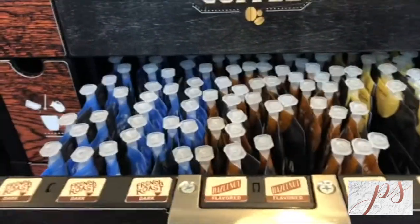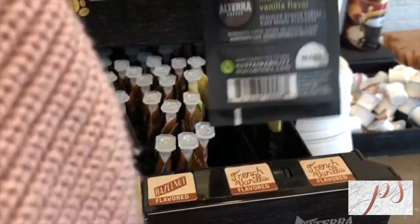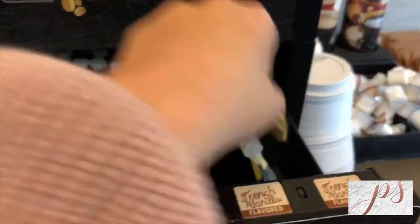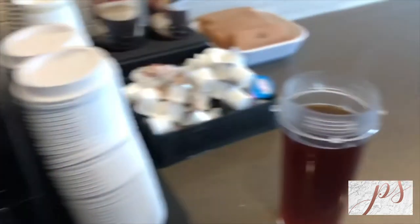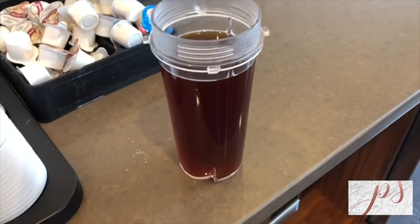So first things first, I will show you guys how I make my Bulletproof Coffee. At our apartment we have a coffee machine and I every morning come down and get the French vanilla and the hazelnut. I mix them together in my Ninja mug and then I go upstairs and blend the rest.